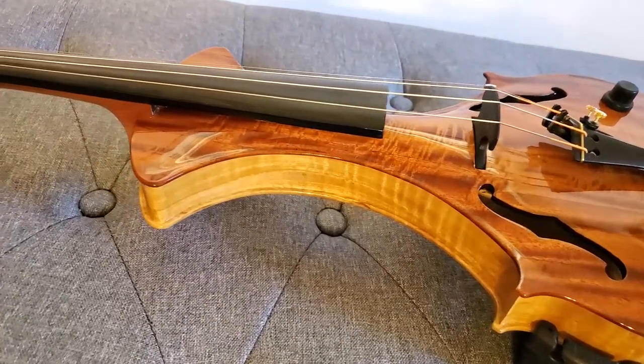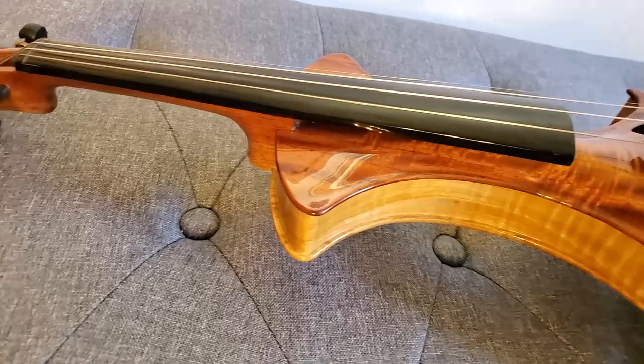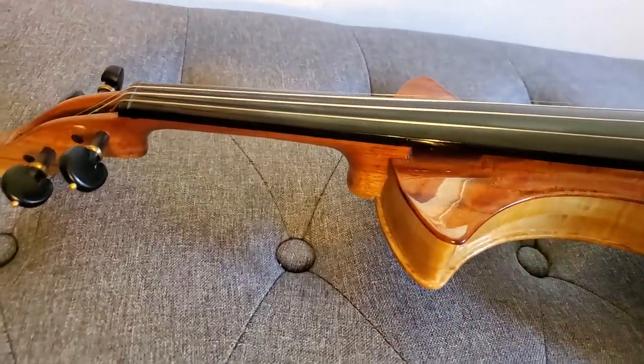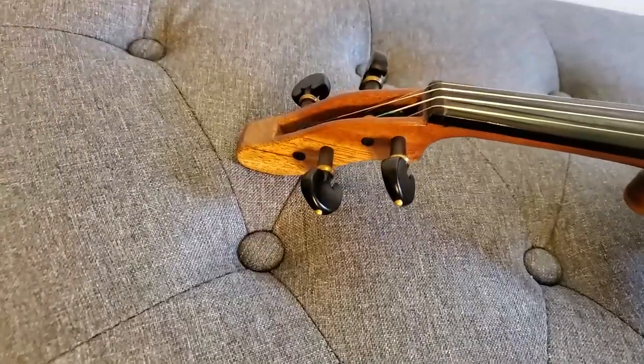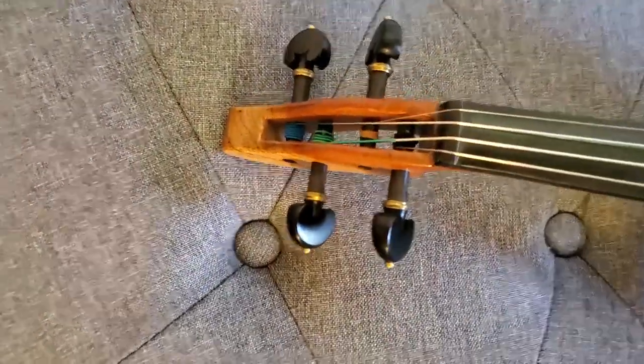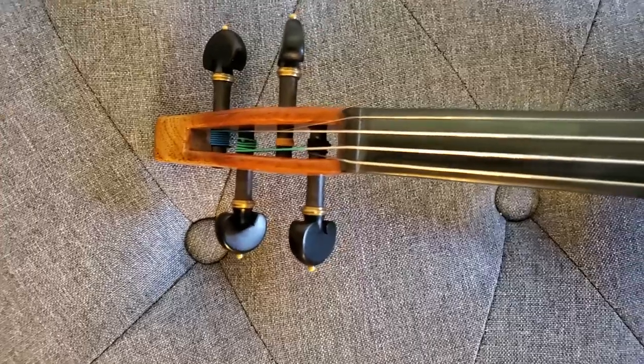The output on this is really loud, really clear, and really bright — not quite as bright as the Yamaha YEV, but definitely one of the brighter electric violins that I've played.